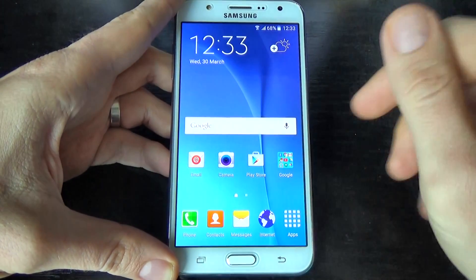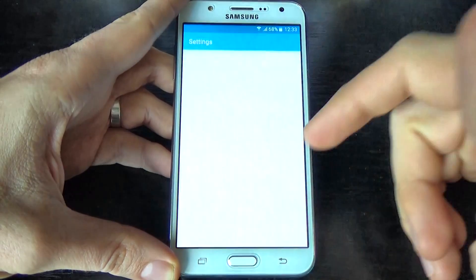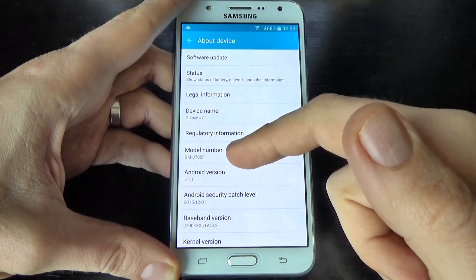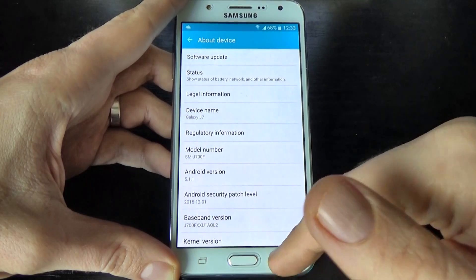Hi guys, in this short tutorial I just want to show you how to put your Samsung Galaxy G7 in download mode. This is my phone, Galaxy G7, G700F, Android version 5.1.1.